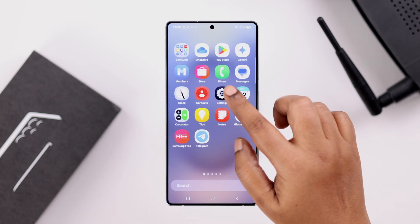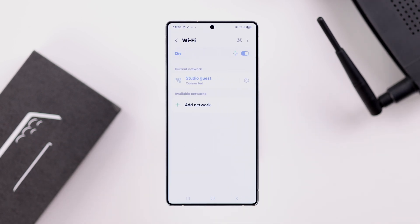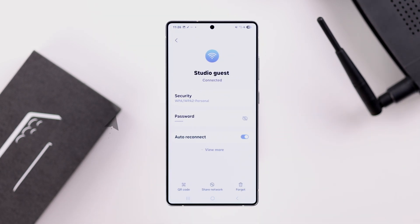Or you can go to the same place from Settings, then Connections, then Wi-Fi. To check out the password, make sure you're connected to the same Wi-Fi network. Then simply tap on the wheel icon.